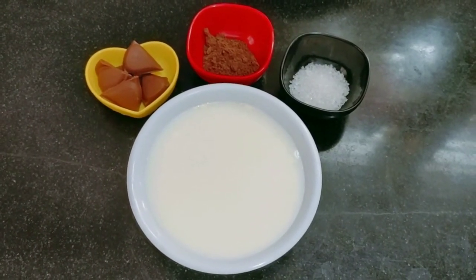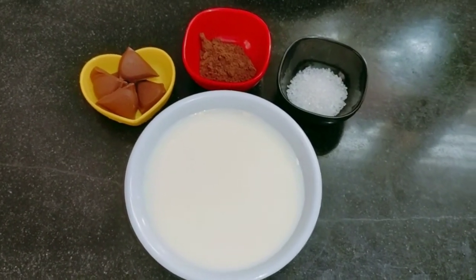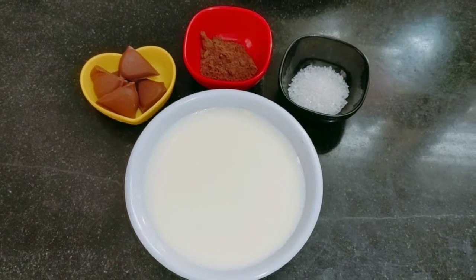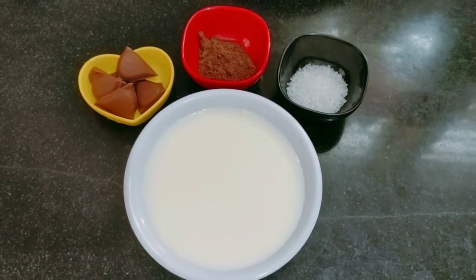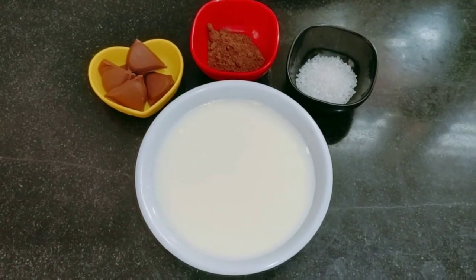I am going to show you the ingredients. I have taken chocolates here. I have taken cocoa powder. I have taken sugar — 1 tablespoon, 2 tablespoon sugar — and 1 bowl of milk.